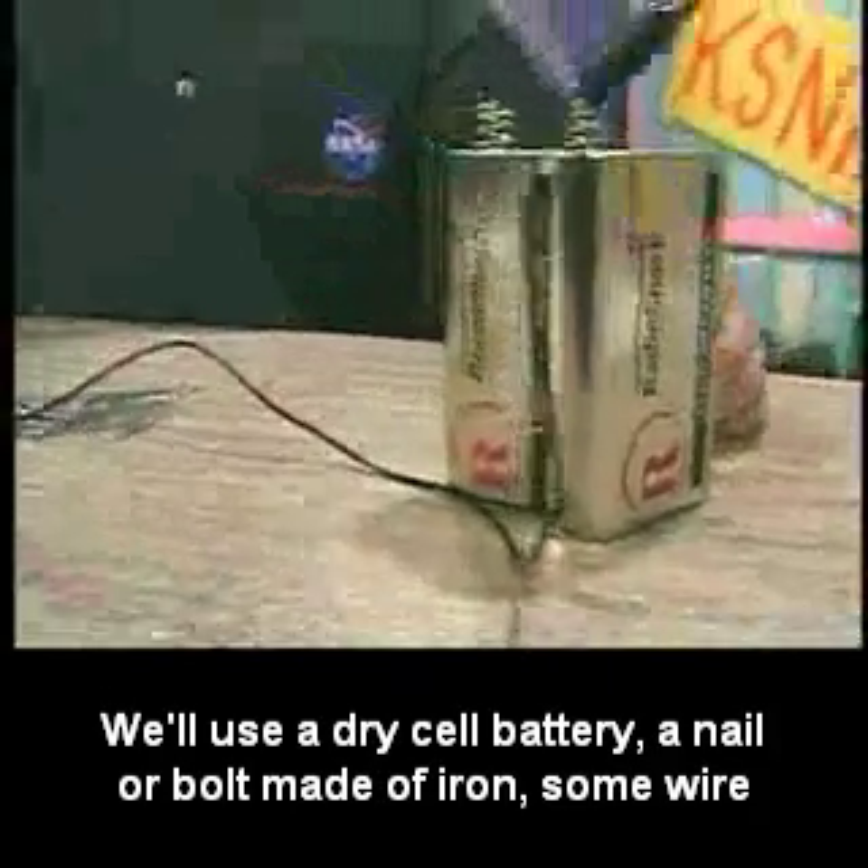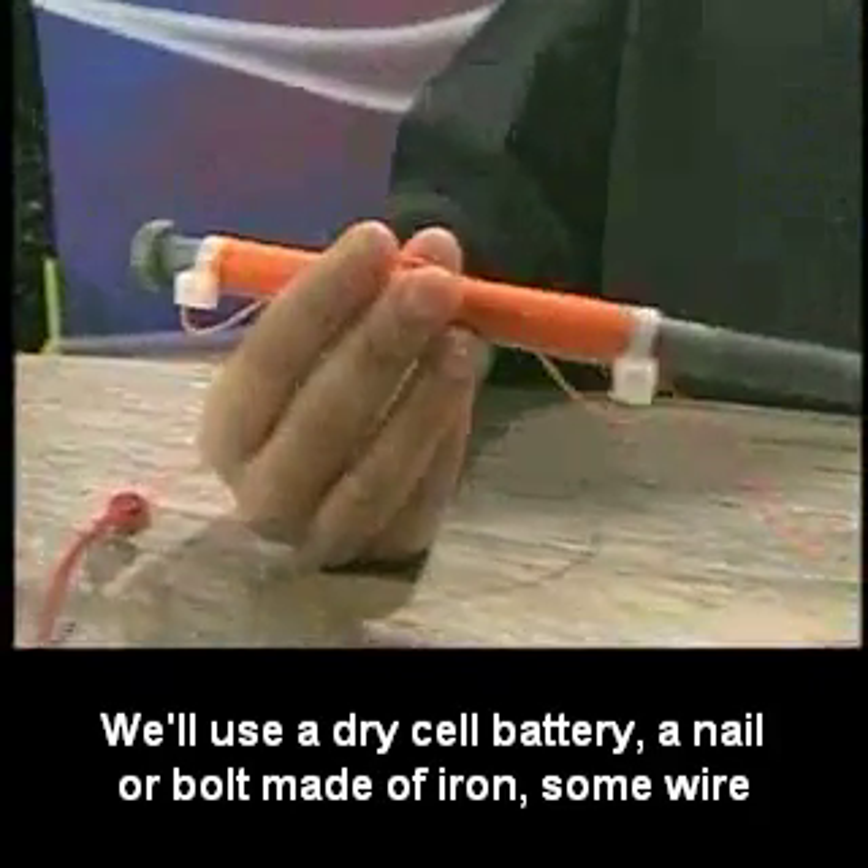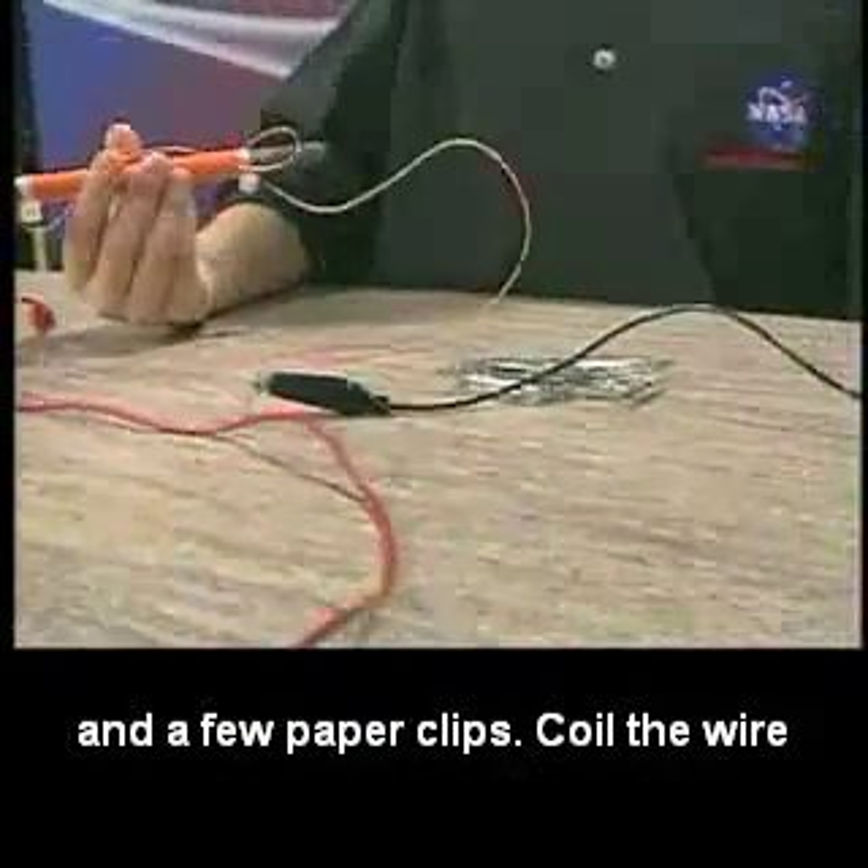We'll use a dry cell battery, a nailer bolt made of iron, some wire, and a few paper clips.